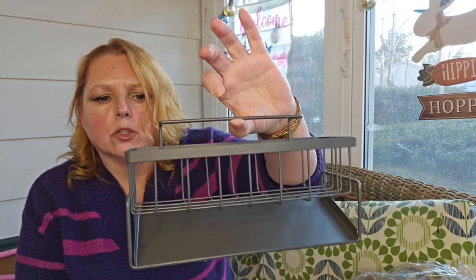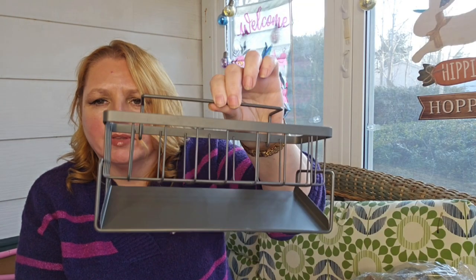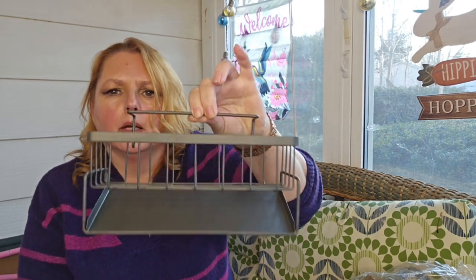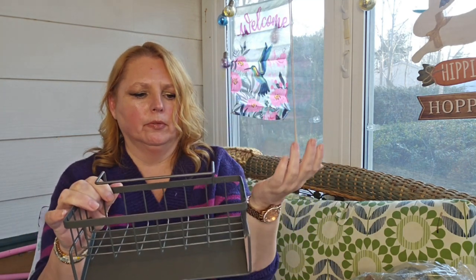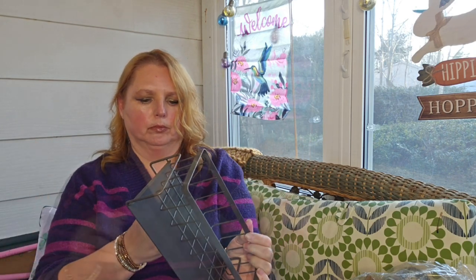I don't recall what this actually was and why I wanted it. I'll try to find a picture of how it looks set up to see if that helps me understand it. This is slanted and I'm not sure why. I don't even know what this is for. According to the picture, something goes in there, but I have no clue. I'm very confused as to what this is, why it slants, and why I wanted it — but here we are.